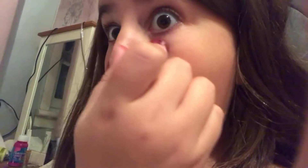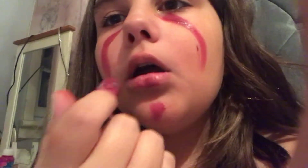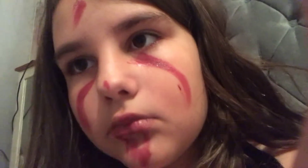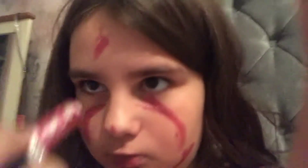Then, red lipstick. Take any red lipstick color. Make yourself look as scary as you can with the lipstick.